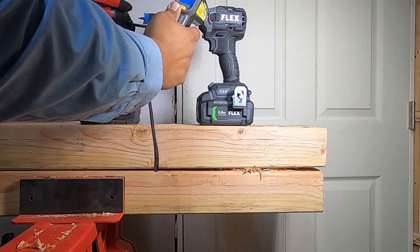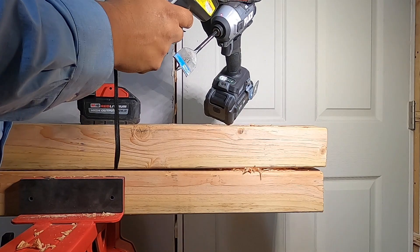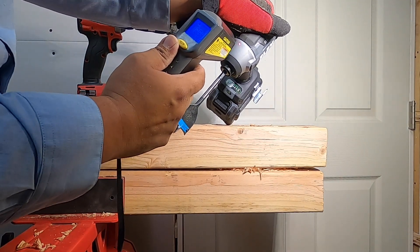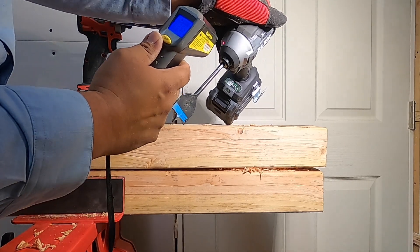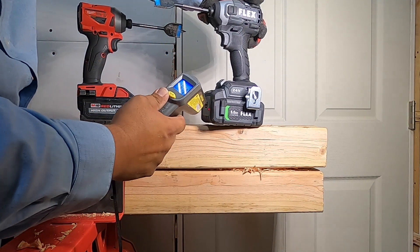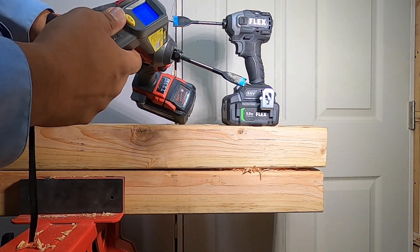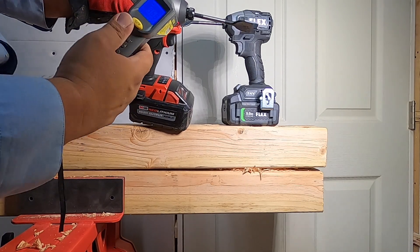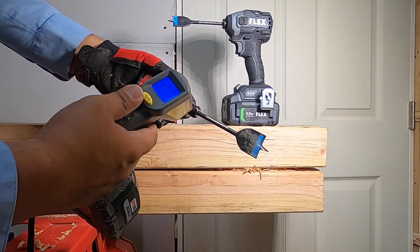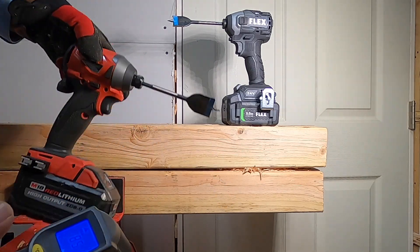Temperature test. On the Flex: 112, 113, 121, 125, 126 — settling around 125, then 130, 135. Now Milwaukee: 115, 111, 114, 115. Checking the casing: 111, 105. Both tools are around 105 to 135 degrees — they are both very warm.